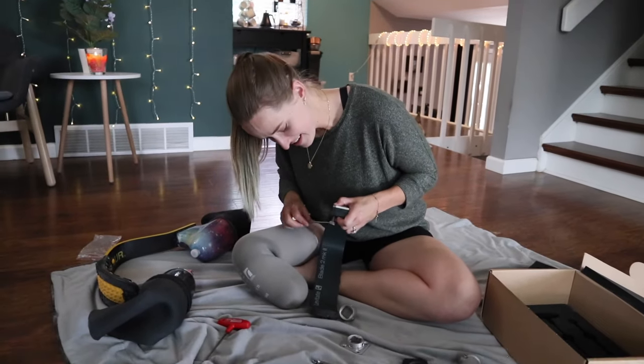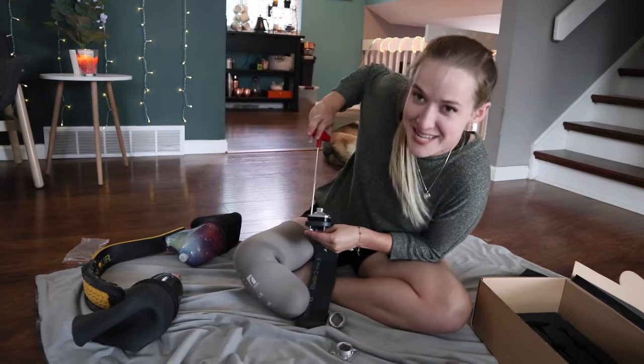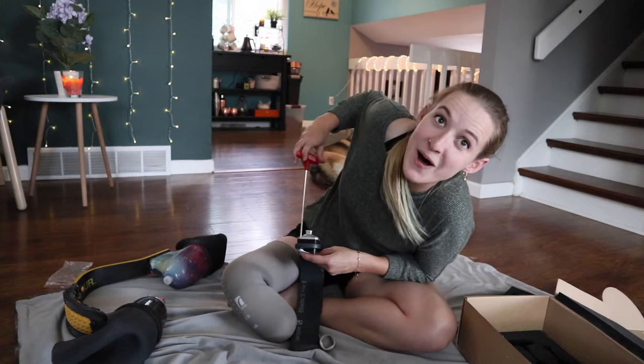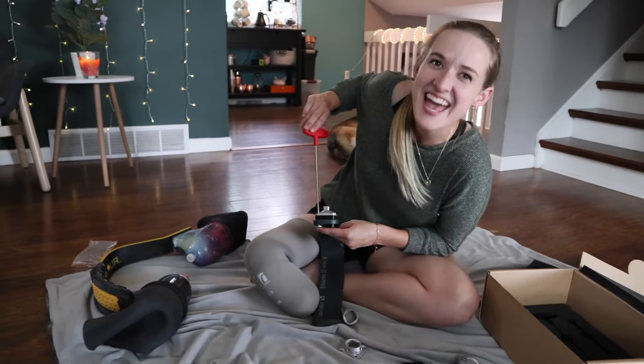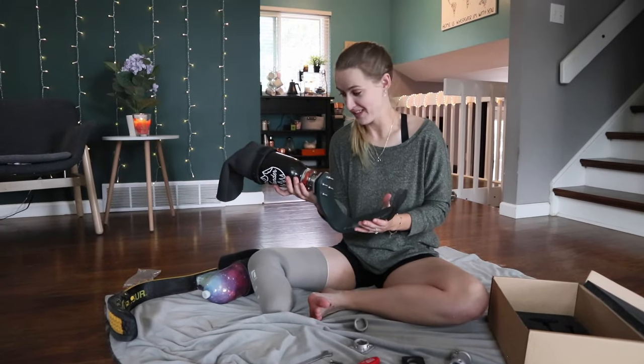The easiest way to do it is to hold that wrench steady and then use the allen wrench and twist the nut — any man lessons with Lori. Four years in the Army Corps of Engineers will do that. I think we have assembled it properly.